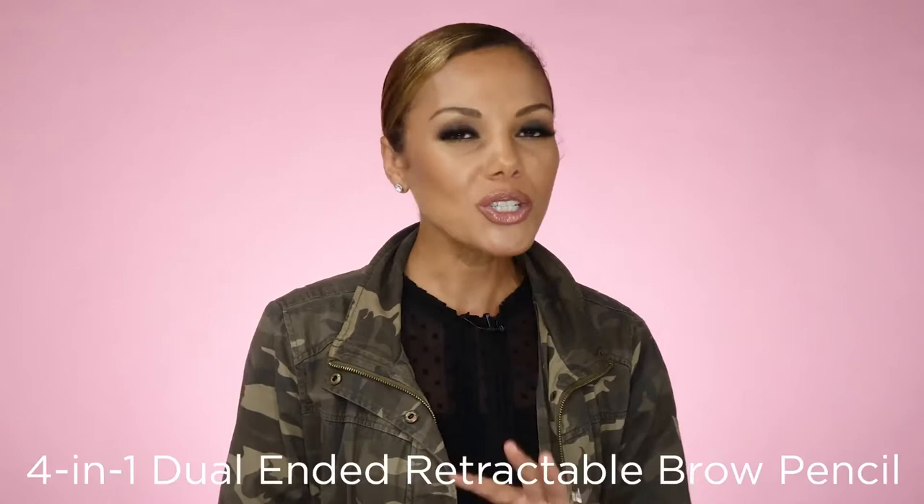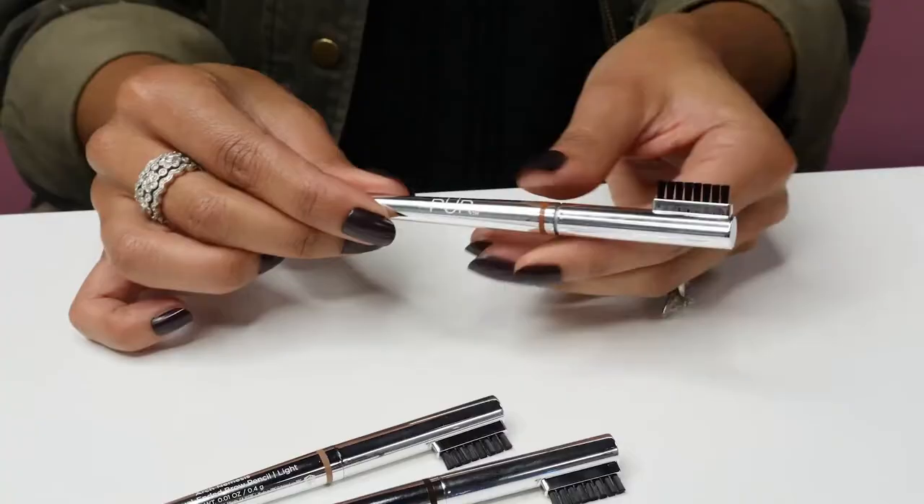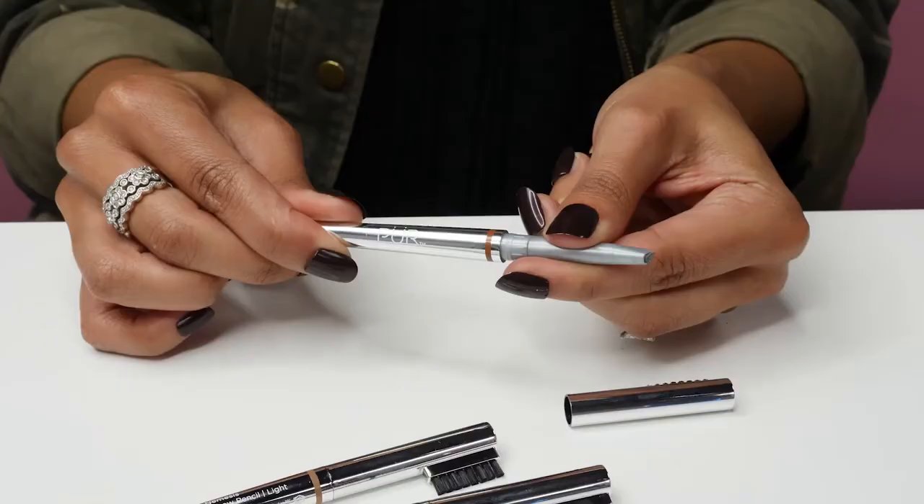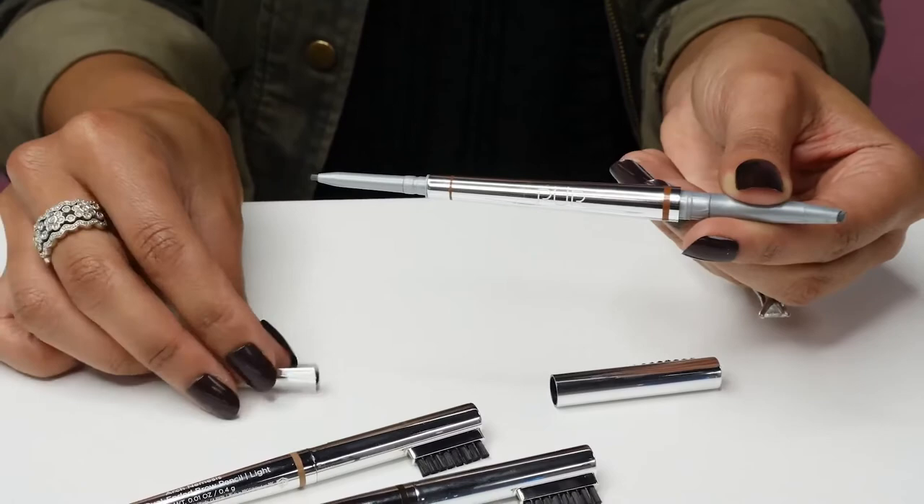Arch Nemesis helps you to easily sculpt and define brows with a smudge-proof, 12-hour long-wear formula. On the cap you have a built-in brush to groom and blend product. On one end you have a medium tip that allows you to create hair-like texture for bigger, bolder brows, and on the opposite end you have a small tip which can mimic the finest brow hairs for detail feathering to fill in sparse areas within your brow.